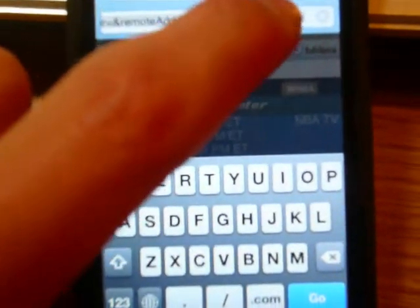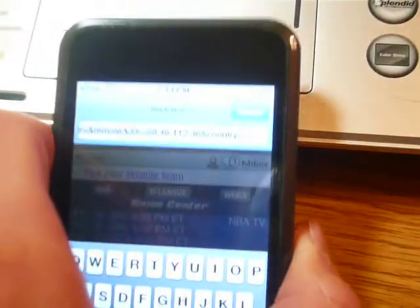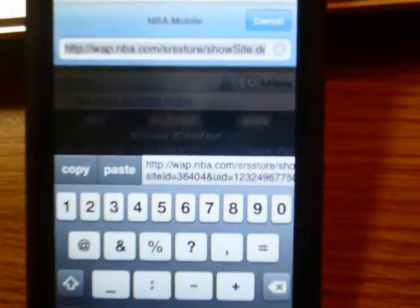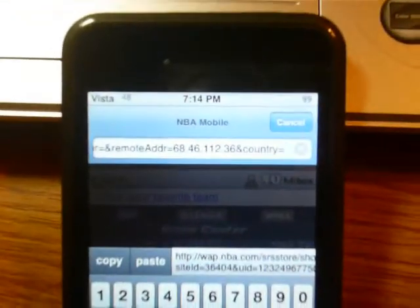If we want to copy and paste the browser URL — as you can see, it's highlighted. If we tap and drag, it becomes highlighted. Once it's all highlighted, tap on the 123 button, press Copy. And as you can see, right in there, NBA.com is copied. Now let's X that out, click Paste, and that will be pasted right in there.